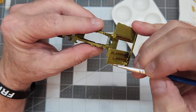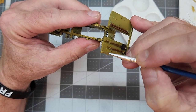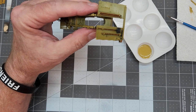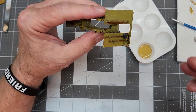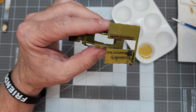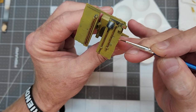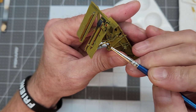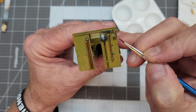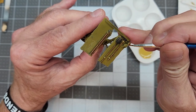Oftentimes I use a sponge, but on this one there's so much detail on the model that I need a lot more control, so I'm using the brush. As you can see, I've already gotten a little bit more than I wanted, and we can just use a dampened earbud, Q-tip, or cotton swab and wipe that off. It's really important to get that off as soon as possible — being a water-based acrylic, it will dry quickly and then be nearly impossible to remove. My goal is to add this chipping color onto the parts that either protrude, stick out, or have sharp corners, as those are the areas that catch the most wear.